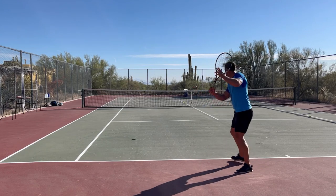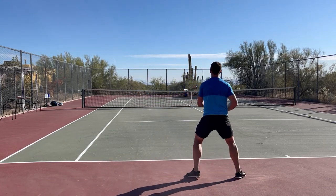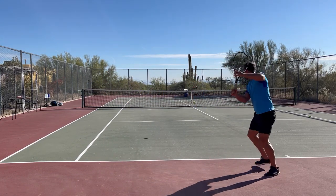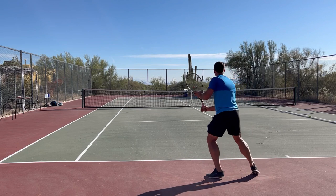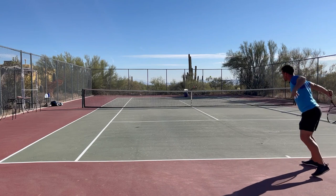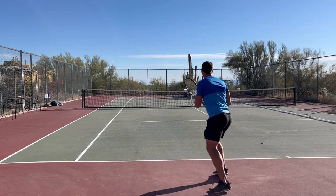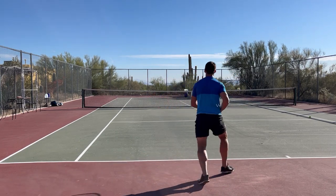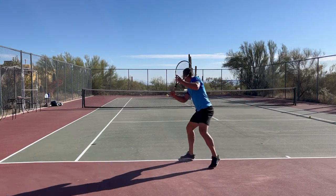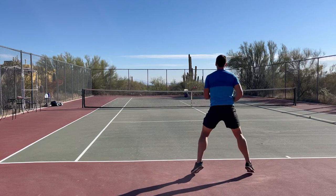The second mistake really flows on from the first: not setting up in the right position. This can mean one of a couple of things — in terms of your spacing, you might have a tendency to get too close to the ball, or too far away and you're reaching. It also might be a case of moving forwards or back, because sometimes you'll need to get into the ball so it's in a more ideal position, and other times you might need to move back. If you're not in the right space, it's going to create a lot of difficulties.